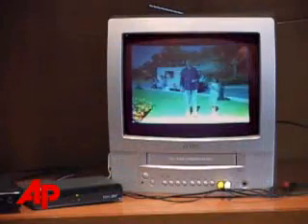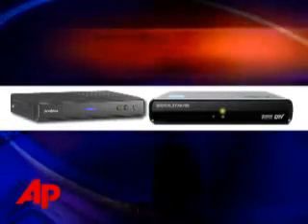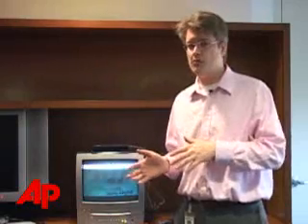Now, if you're a cable or satellite subscriber, you don't need one of these boxes — your service will keep working after February next year. But you still might be tempted by one of these. If you've been getting cable and satellite mostly because over-the-air picture quality has been bad, these converter boxes may well solve your problem.